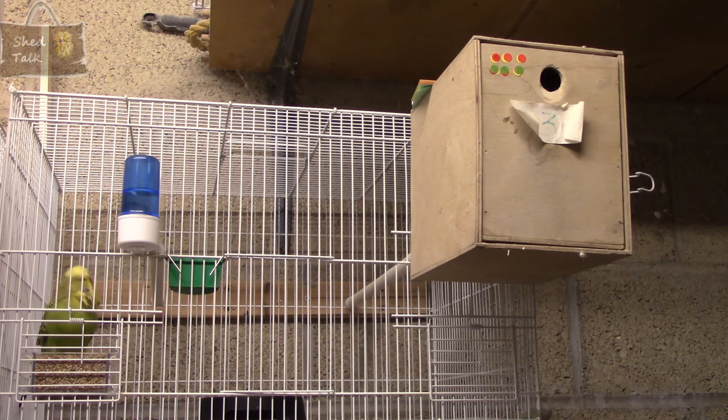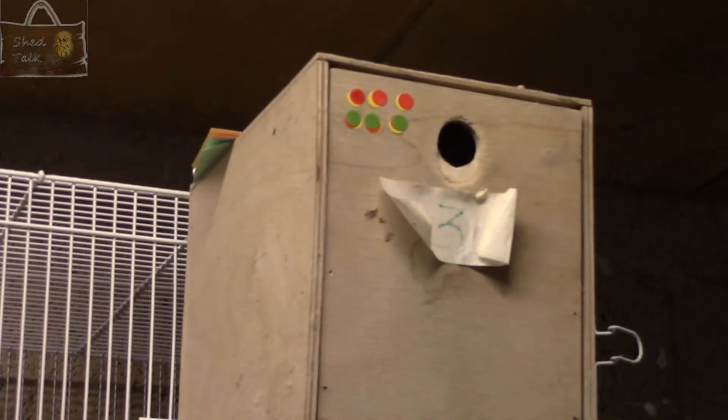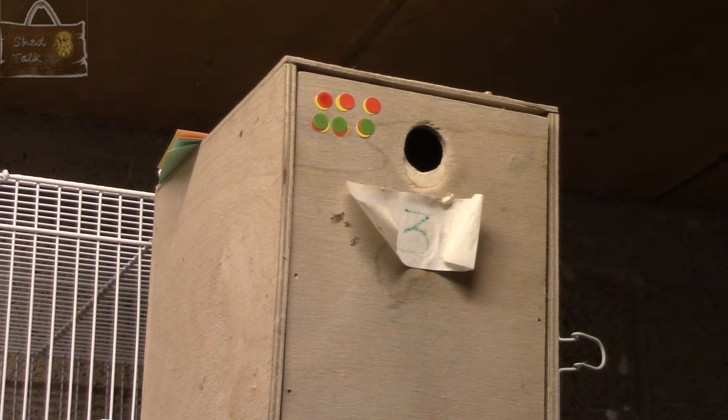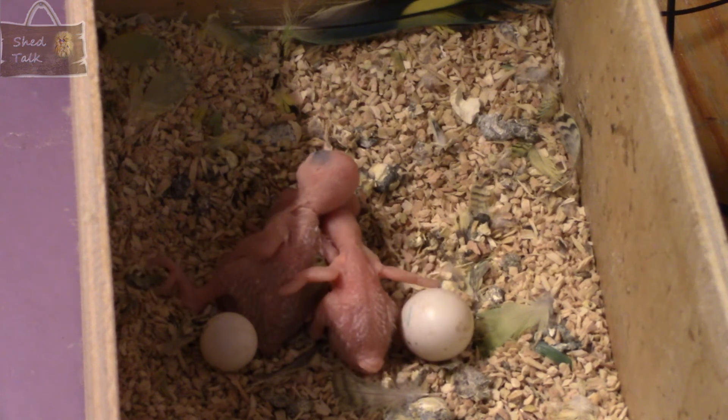Quick look at cage three and pair seven. We do have some youngsters — all the eggs were full. The first three eggs didn't hatch, but the final three have all hatched and the chicks are doing well. I want to take a quick look at those. Really pleased with this pair. You may remember on the first round there was a bit of plucking going on with the chicks, but all of them have recovered. I'll do a full assessment of all the chicks from all rounds so far in a future video.